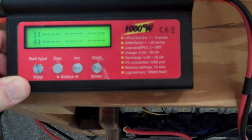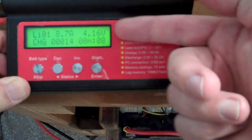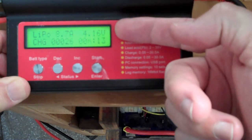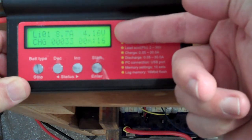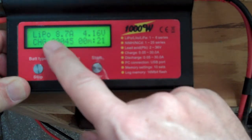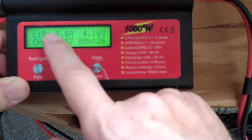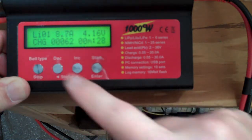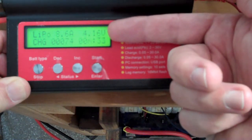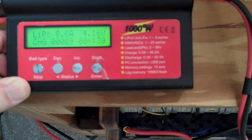Now if you look at the balance inputs, there are no balance inputs. The voltage you get is 4.16 — that's the voltage coming out of the charger. At the battery, depending on your cabling, that might be a little lower. It's already limiting itself to 8.7 amps — the battery is only accepting 8.7 amps at this voltage. You can see the amperage is going to go down as it charges up. Basically it's maintaining 4.16 volts, and the amperage will keep going down as the battery accepts less and less.